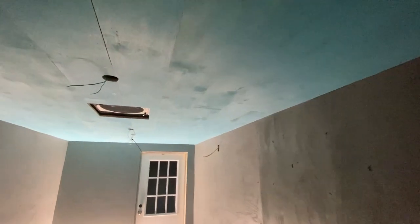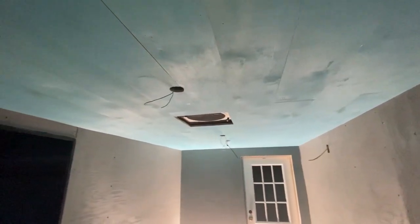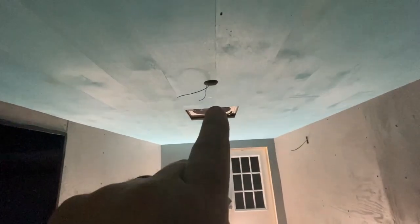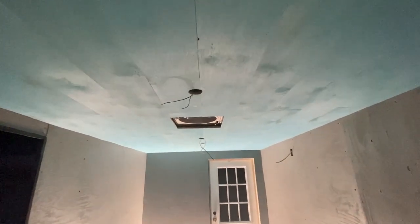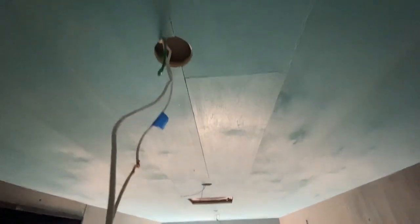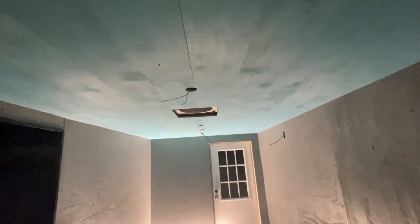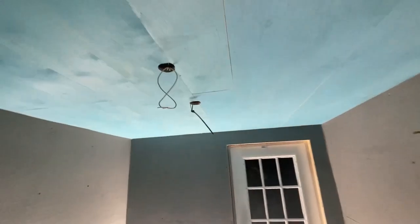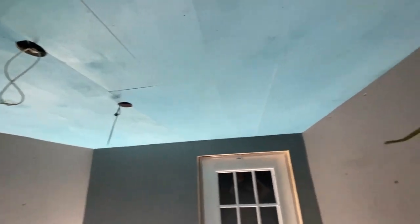Welcome back, thanks for tuning in. The last video we showed where we finished up the shiplap and got it on the ceiling. This video we'll wire up the can lights — we might even get that vent trim in. We're definitely going to wire the can lights up, get them all working, make sure they work and are bright enough.